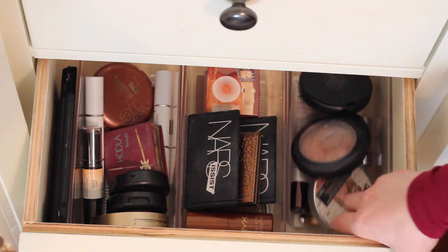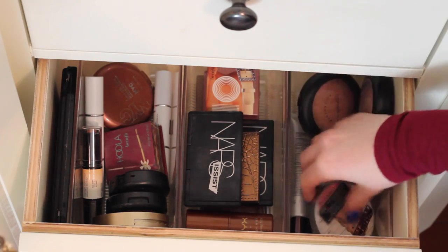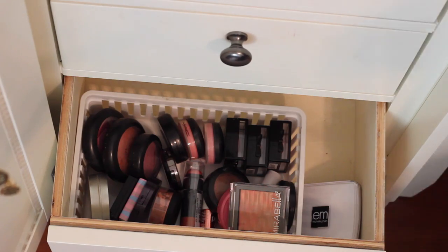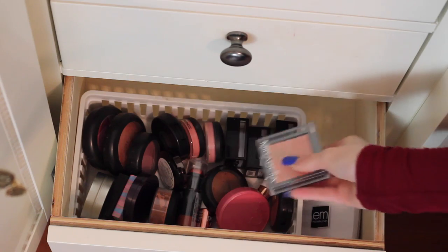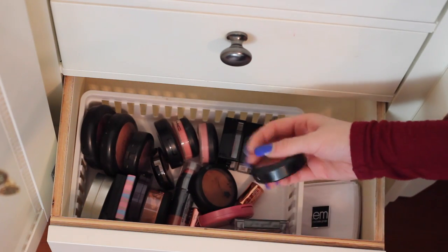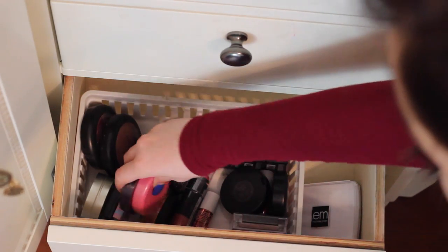And then I have all my highlights in here. One that I like right now is the MAC Soft and Gentle. I also have MAC's Porcelain Pink, a Mary Illuminizer, and then cream contours in here as well. Finally in this drawer I have blushes. I just have a bunch — this one's by Mirabella, it's really pretty, but I think I'm going to use it as a highlighter. I have a bunch by MAC back here. My most used ones tend to always just end up in the front. I have a couple cream ones and a few stains — these two are by Tarte and I really, really like them.